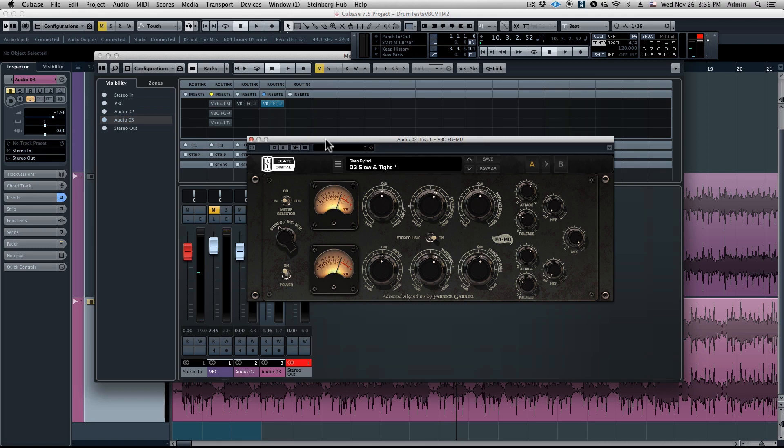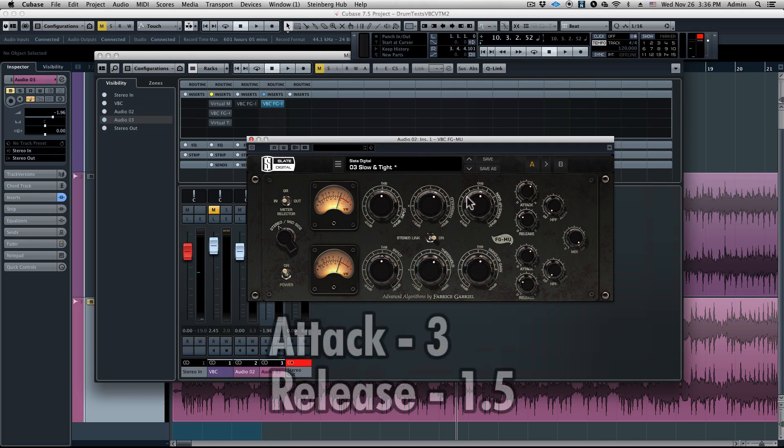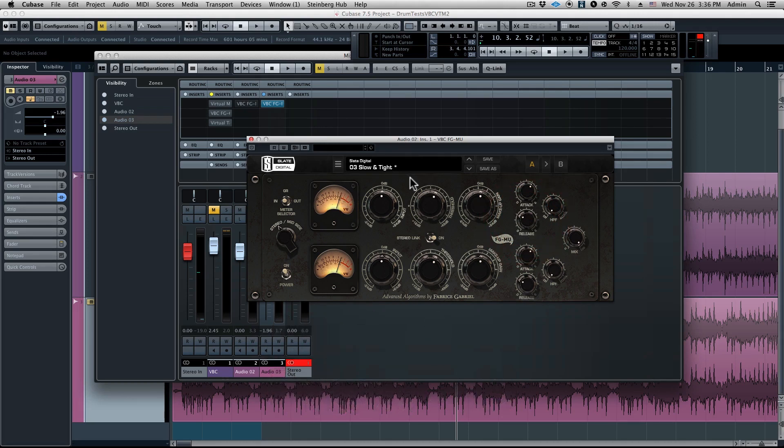The FG Moo is modeled after some famous tube compressors — it's kind of a hybrid that we did, and it's going to be the perfect processor to give this the last minute finishing touches. The settings we have here are attack on 3, release on 1.5, and we're not going to be compressing much. This is going to be more of a subtle change, so I hope you have some high quality headphones or speakers. This is going to add a really important last bit of fatness, tightness, and polish.